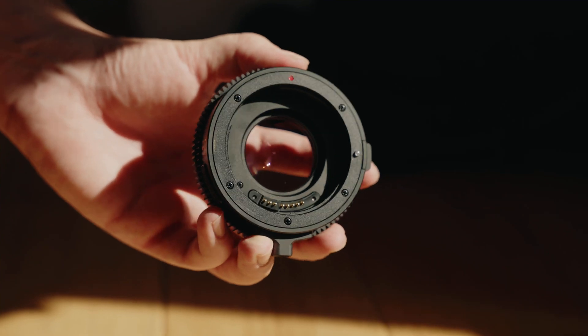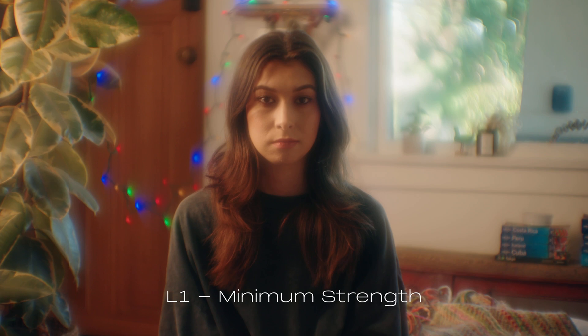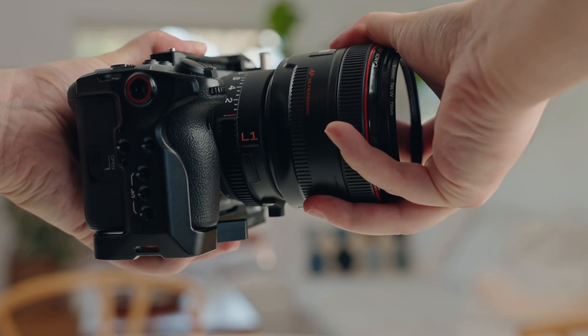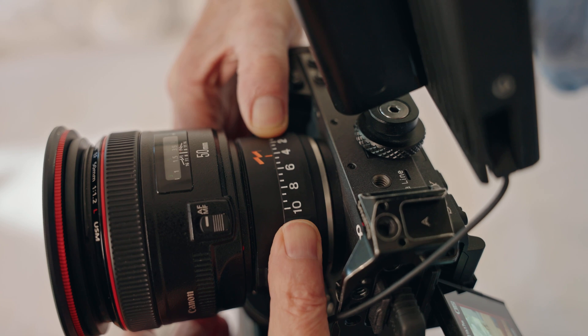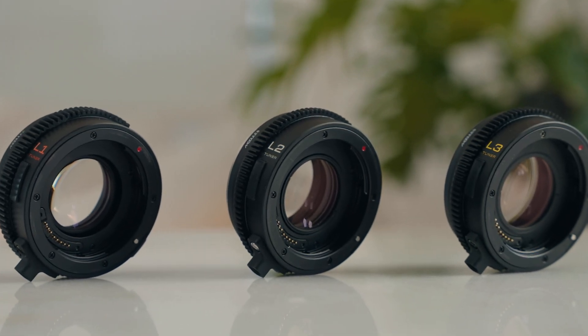The Module 8 tuner is the world's first variable cinema lens to actually adjust the look of your image. You can put the tuner on any EF lens and connect it to mirrorless cameras, dial in the amount of strength, dial in the amount of character that you want for your shot. Using the Module 8 variable tuning technology, we have created three distinct looks based on classic cinema lenses.